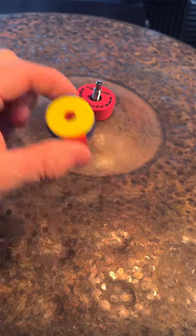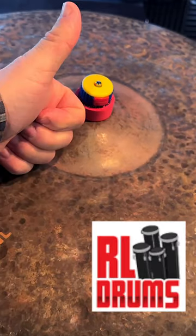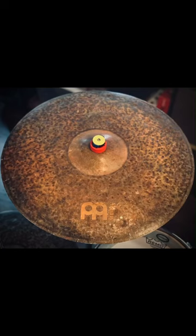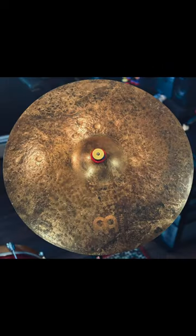That's where these quick lock cymbal toppers from RL Drums come into place. You just push the two buttons together and put them right on. No more losing your wingnuts. And they look cool too.